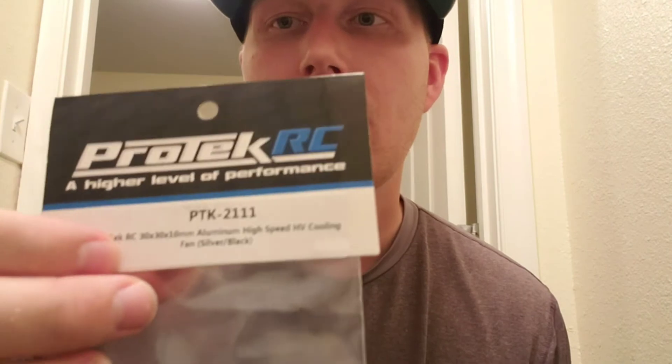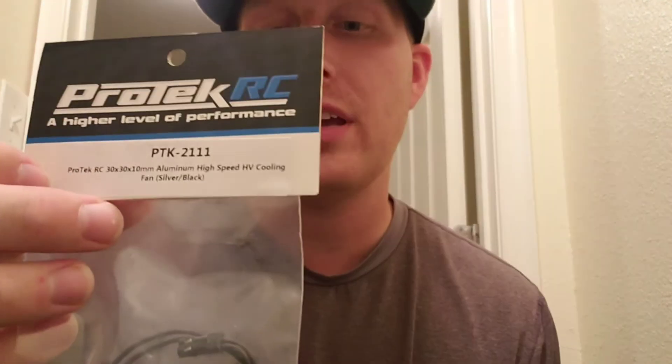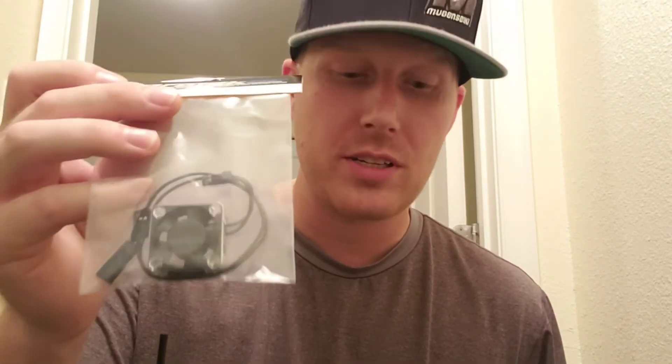One last thing — today I went ahead and purchased two Pro-Tech fans: one for myself and one for Layla. That link will be in the description. It's a great fan — I'm using it in my touring car and it works out very well. I'm going to be installing that and get her buggy ready for next weekend. That's all I've got for today — feel free to comment, like, subscribe, and hit that bell for notifications.